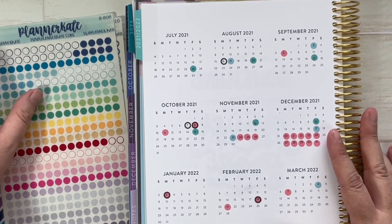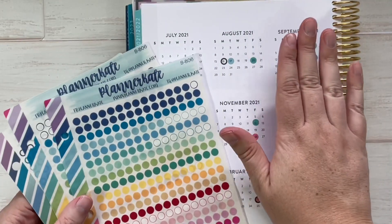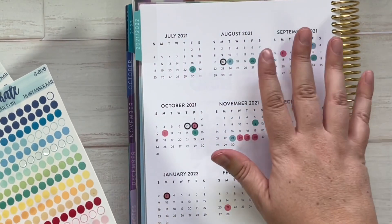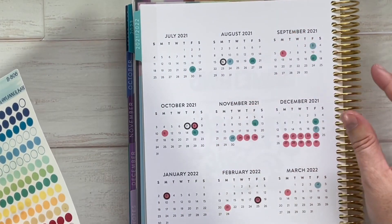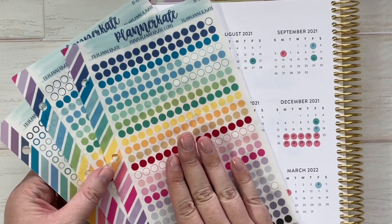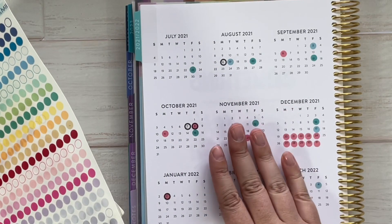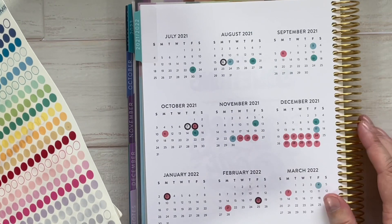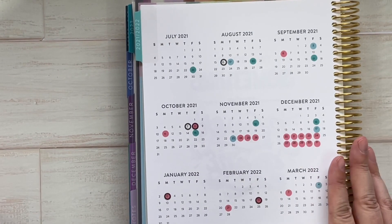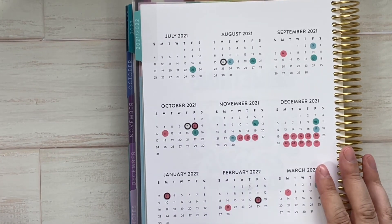I did want to mention that I talked to Kate — if you purchased the A5 size version of any of these planners, A5 is smaller than 7x9, which means the calendars are smaller. She is planning on releasing smaller versions of the transparent circles so they fit on the calendar numbers without overlap. I don't have a release date but I anticipate it shouldn't be too long before those come out.